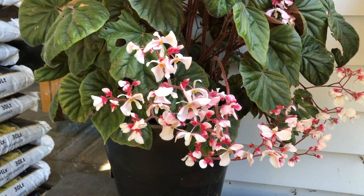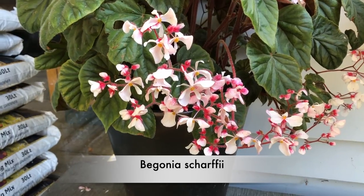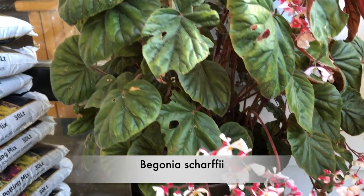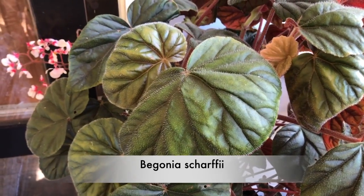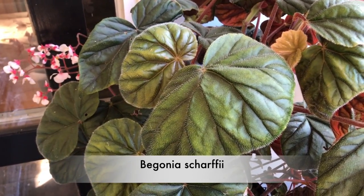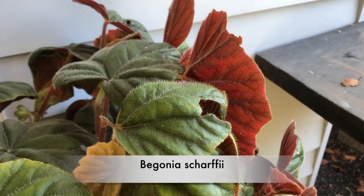I think this is a spectacular plant — great flowers and really interesting foliage. It's a species, Spagonia shafii, and a strong grower. It'll grow in a Melbourne garden easily, with no frost obviously.